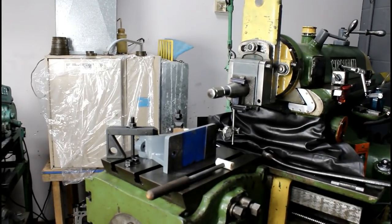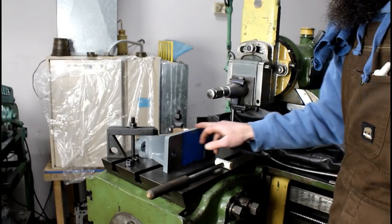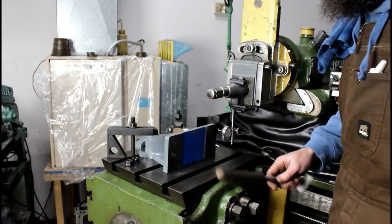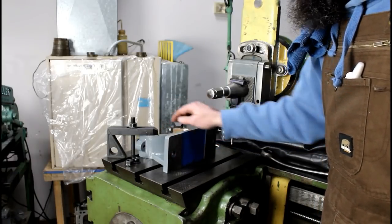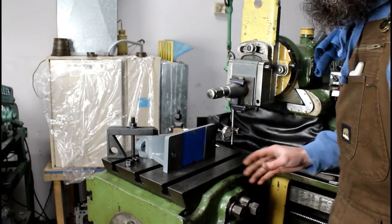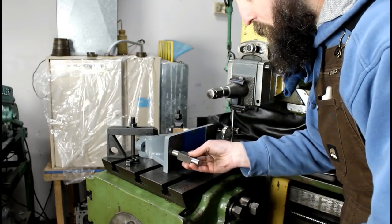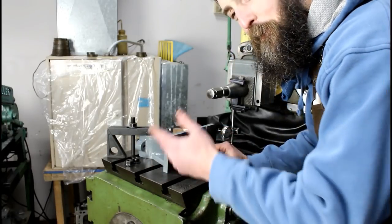I'm using my indicator here to just dial in the foot and make sure I'm cutting this surface straight across and not at an angle. To hold this casting without clamping on the painted surfaces, I took a piece of square stock in the lathe, turned down both ends, cut it in half, stuck it in the holes, and used toe clamps off the table to hold it down — that way I don't have to clamp on my painted surface.